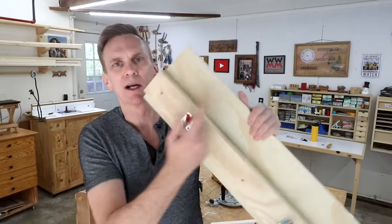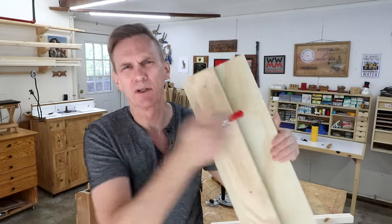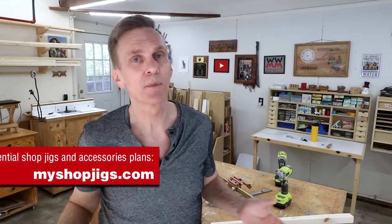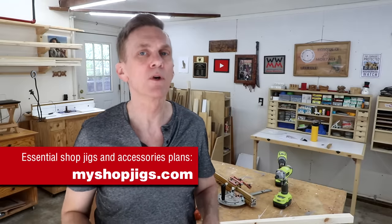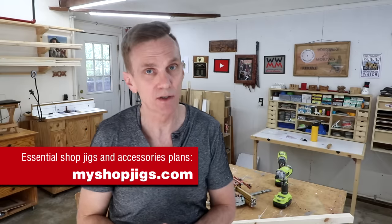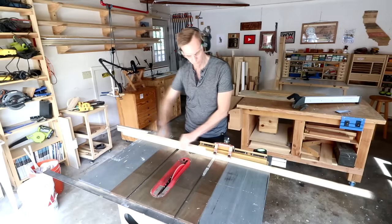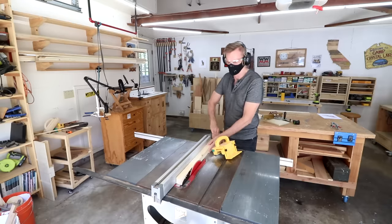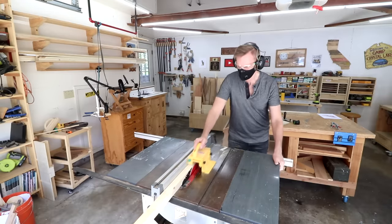You'll need a couple of toggle clamps — I'll include a link in the description for the ones I picked up from Amazon. All of the plans and videos in this series of woodworking jigs are in one place and free over at myshopjigs.com. For this demo I'll just make up a quick standard table leg by gluing together a couple of boards, then ripping this blank so that it's square.